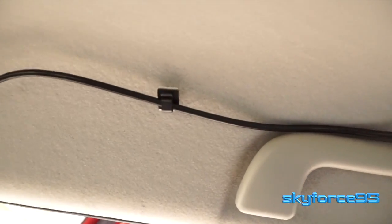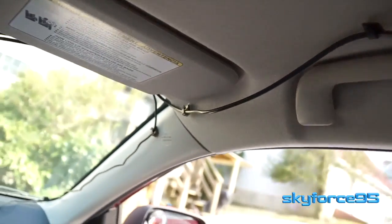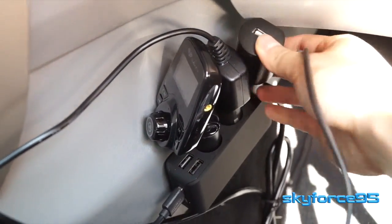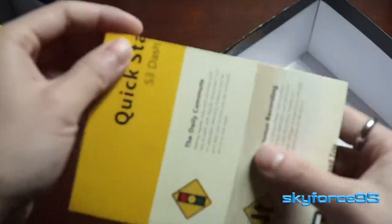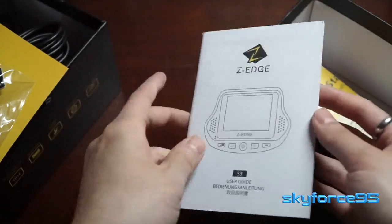It's really nice how many extra accessories they give you — these are cable management clips you can use to wire the cables from the front camera to the back camera. In my previous dash cam dual-camera video, I had to buy these clips separately, so it's great that they include them right out of the box.